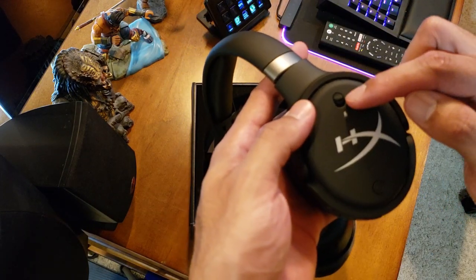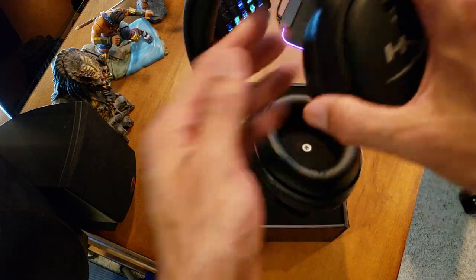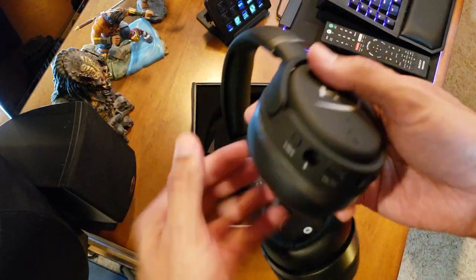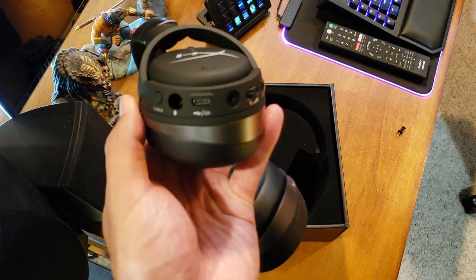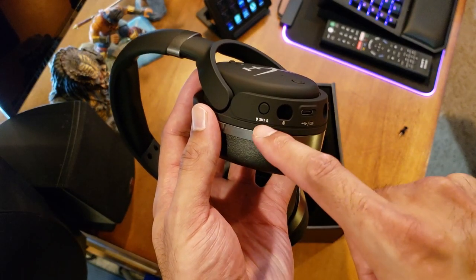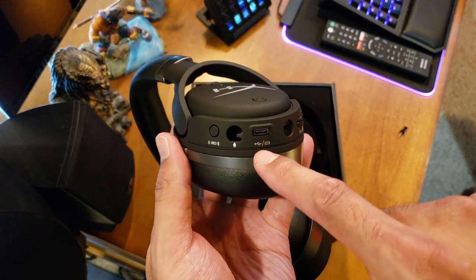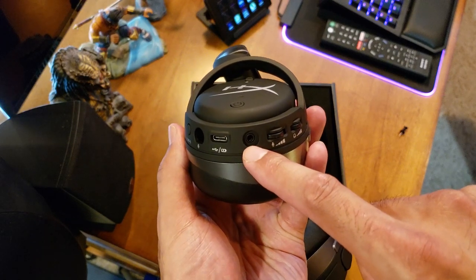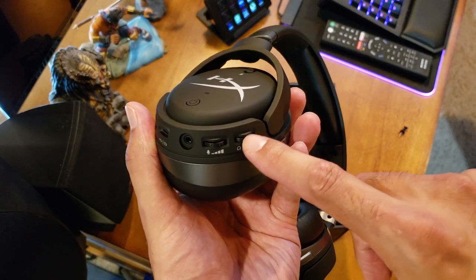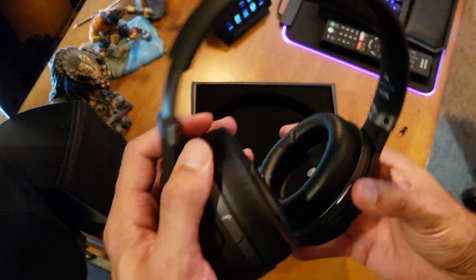Let's look at the buttons. On the left side you have your mic mute on and off, and your power button to turn on the magnetic drivers — nothing on the right side, everything's on the left. On the bottom you have the 3D audio button to turn it on or off with different settings, your USB-C connection, your 3.5mm connection, and then individual volume controls for your mic volume and the main headset volume.